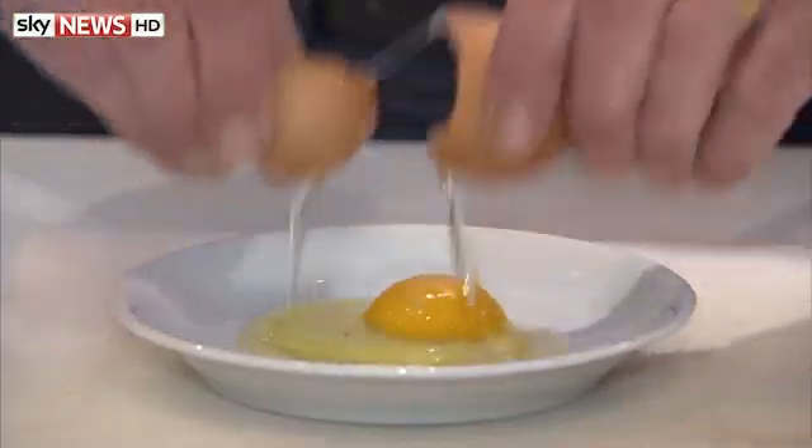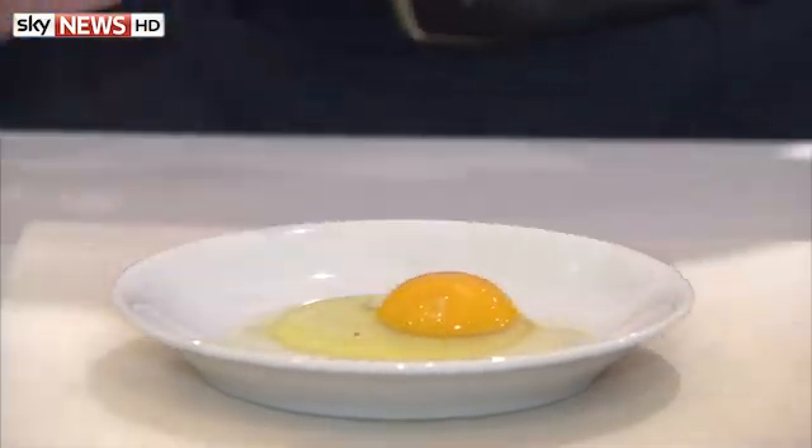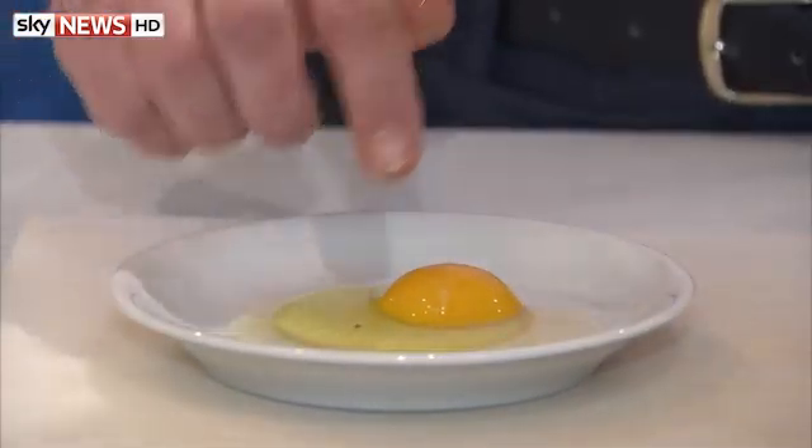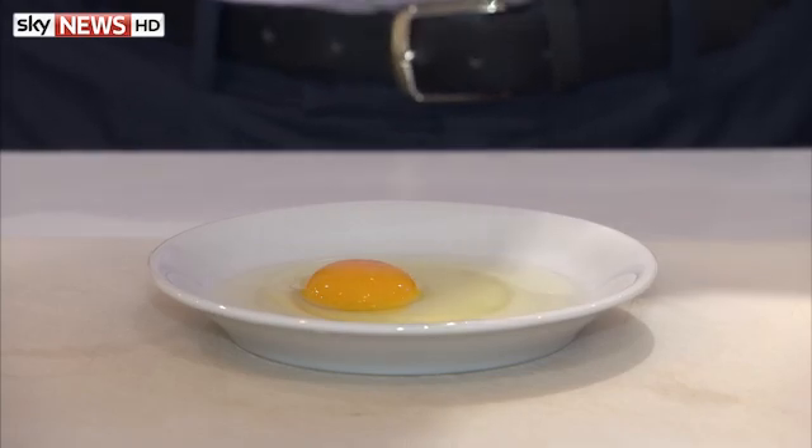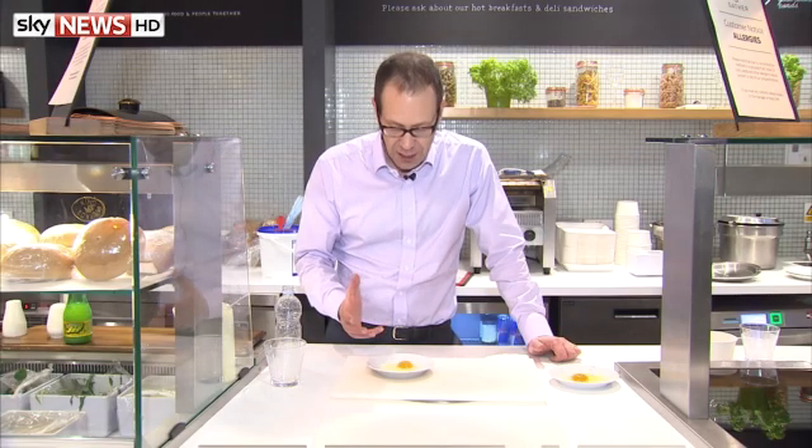Inside the egg are the two bits. The egg yolk contains the nucleus — in there are the thousands of genes that make a chicken a chicken. In the egg white are the mitochondria, which make energy for the cell. They, too, contain a small number of genes.